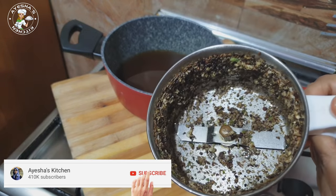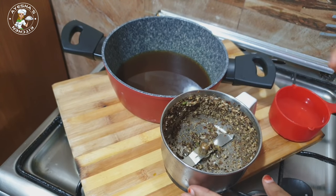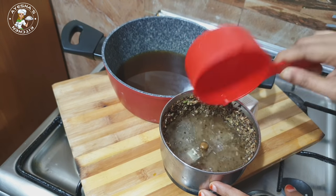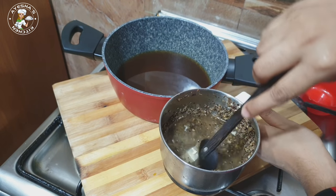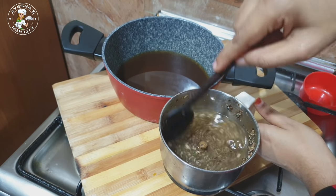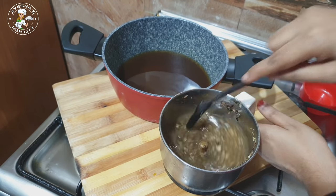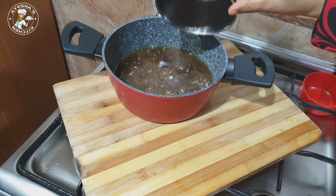I am going to mix it in this way. I will mix it in a cup a little bit. You should put it in your jar. I will put it in the jar with this mixture.